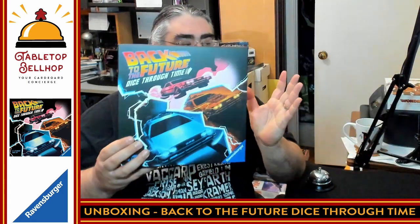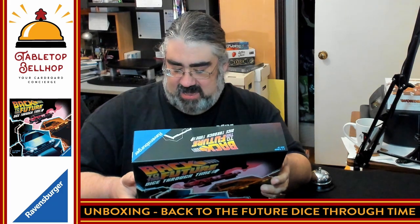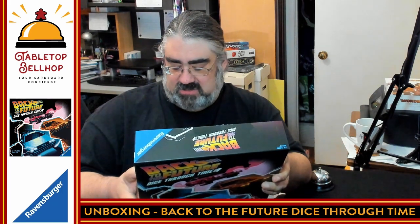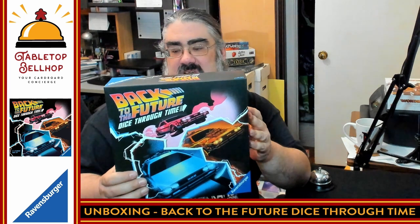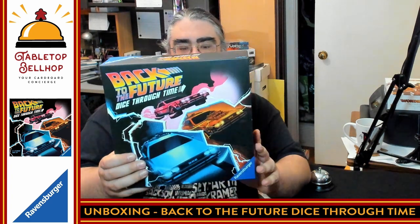Tonight the question I'm answering is: what's in the box for this game? Great Scott! It is the Back to the Future Dice Through Time board game from Ravensburger. Biff stole the DeLorean and went on a joyride through time, disrupting events and scattering items through space and time. Now it's up to you to help Doc and Marty repair the space-time continuum before paradoxes unravel the very fabric of the universe. Jump into your time machine, complete the events, return items, and help restore temporal order. The future is in your hands.